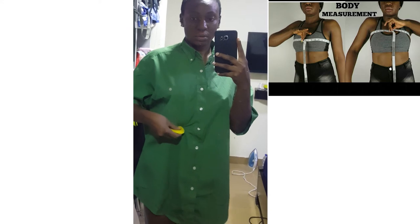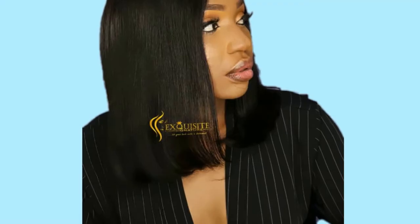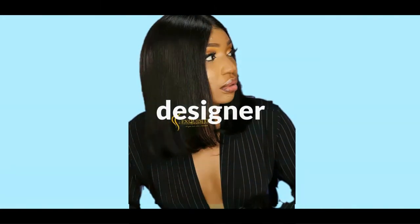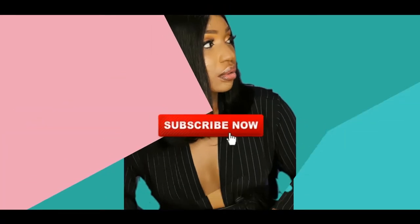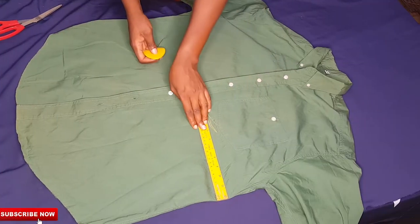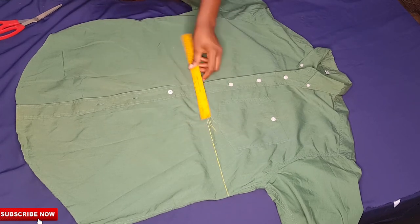I'll advise you guys to go see the video I did on how to take body measurements for easy DIYs — this is going to really help you. So since I already indicated the point where I want the top to stop, I'll go ahead and place my ruler to get a straight line.